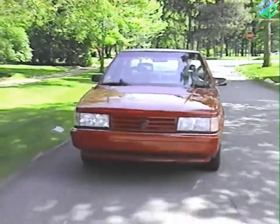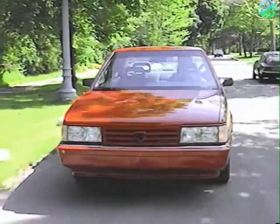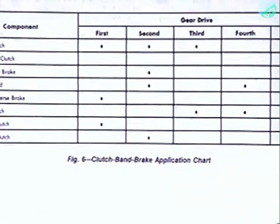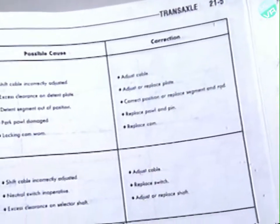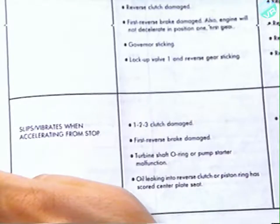The key to diagnosing the source of a transaxle problem during a road test is to know which elements of the transaxle are in use in the various gear ranges. The application chart in the service manual provides a basis for analyzing road test results. Road testing and use of the clutch band brake application chart provide a means of diagnosis by the process of elimination, enabling you to pinpoint the malfunctioning component. The service manual also contains diagnostic charts — if you found a problem during the road test, look up that condition, find the cause, and carry out the recommended corrective procedure.